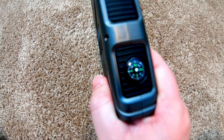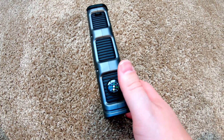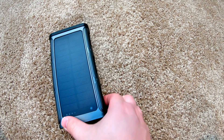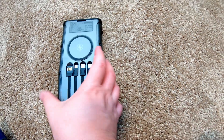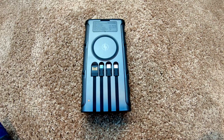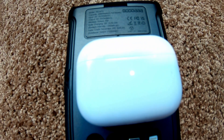On this one side, we have a compass — not entirely sure if you'd necessarily use that, but cool that they have it. And on this side, we have the power button. One press enables the charging parameters. So if we take this AirPod case, see — it started charging.